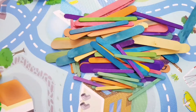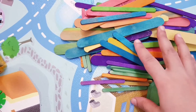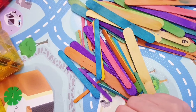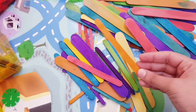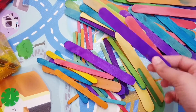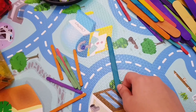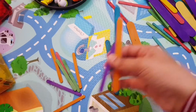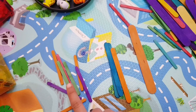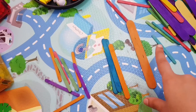Craft sticks are a great manipulative to have if you have toddlers in your home. You can do color sorting with them, or early measurements. I have three sizes of craft sticks, and you can ask the child to sort them by size. These are the smallest ones, the medium one, and the big one. They will start sorting, and you will also make them understand the concept of small, medium, and large. They are looking at the measurements — this is again early math.